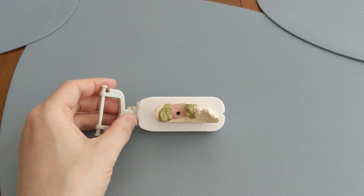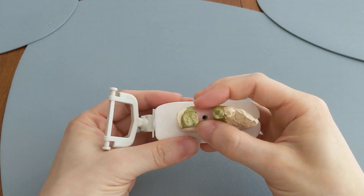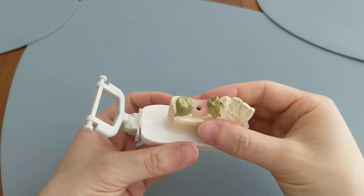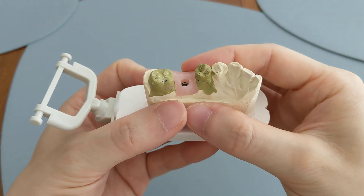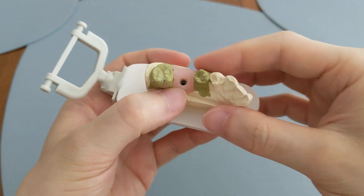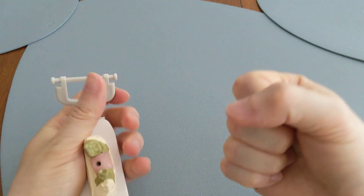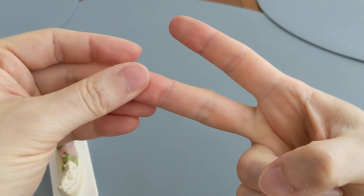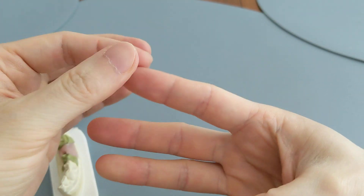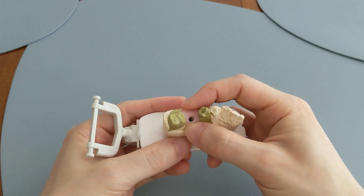This is how to swallow to avoid dry socket — it's a bit of a silly question because you actually cannot get a dry socket from swallowing in any way whatsoever. After getting a tooth removed, your dentist will tell you three main things: number one, no rinsing; number two, no spitting; and number three, no drinking through a straw, because all three create a lot of intraoral pressure in the mouth.